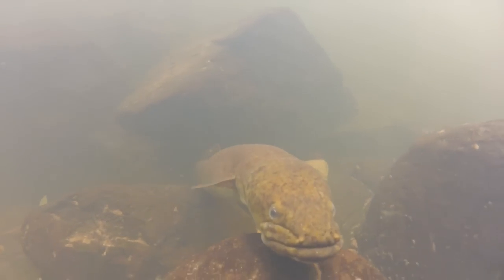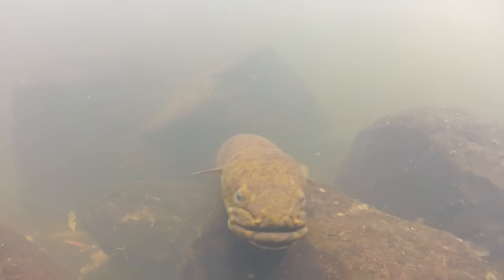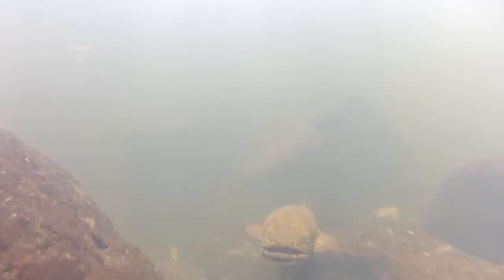You might have to use a survival knife in a diving situation. There's lots of food you can get from diving, having to go under the water. And your knife's got to be able to not fall apart on you a couple of weeks later because it's rusted to pieces.